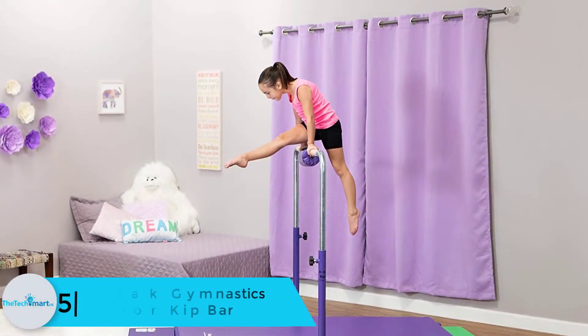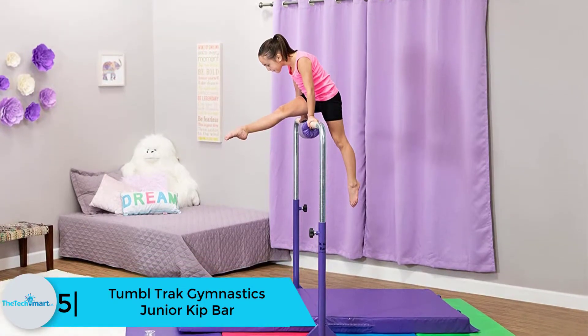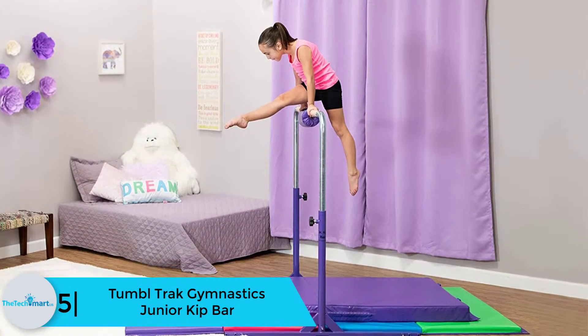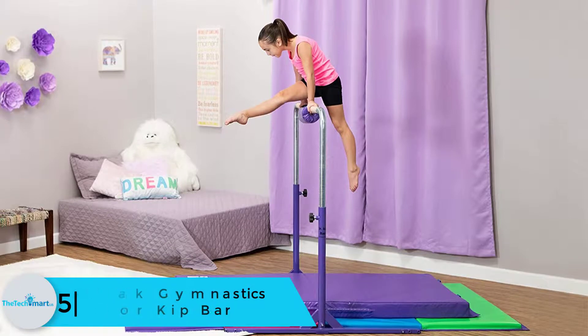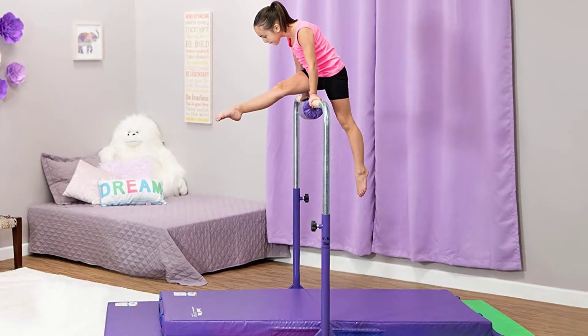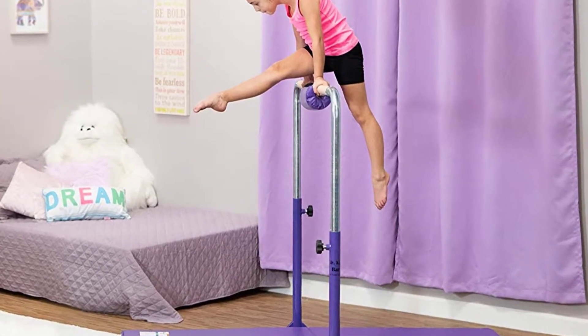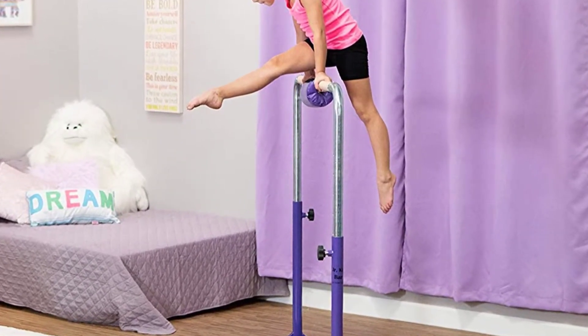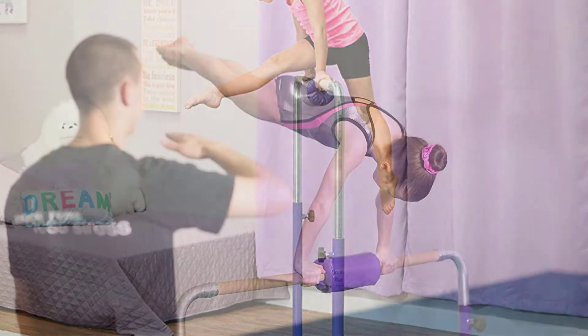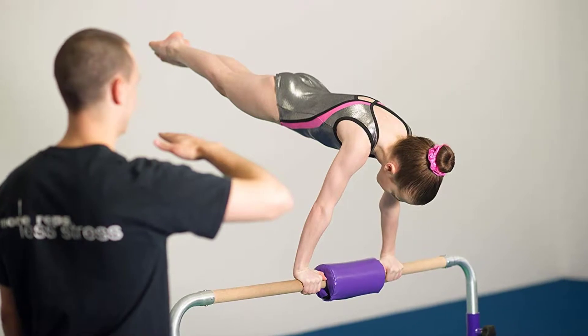Starting at number 5, we have the TumbleTrack Gymnastics Junior Kip Bar. The TumbleTrack Gymnastics Junior Kip Bar is considered to be the perfect option for the aspiring gymnasts at home. The cost-effective rates and construction of premium quality confer a sturdy alternative for assisting gymnasts training in the comfort of your home. The gymnastics bar can be used with ease, making it a prime choice these days.